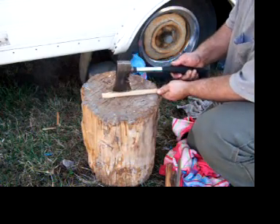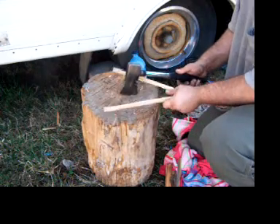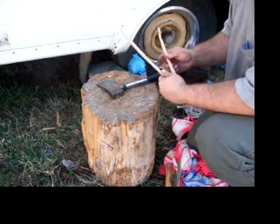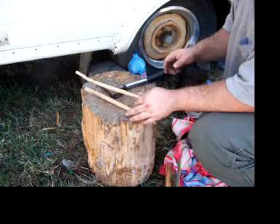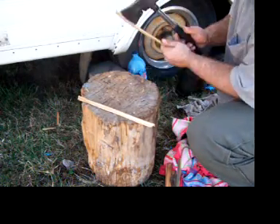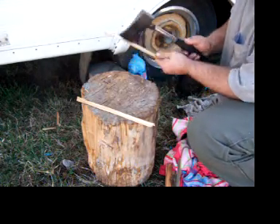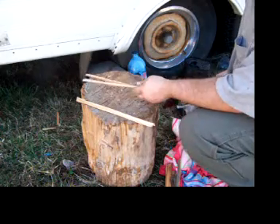When you're splitting kindling and you just don't want to grab that big axe, these little axes come in handy.